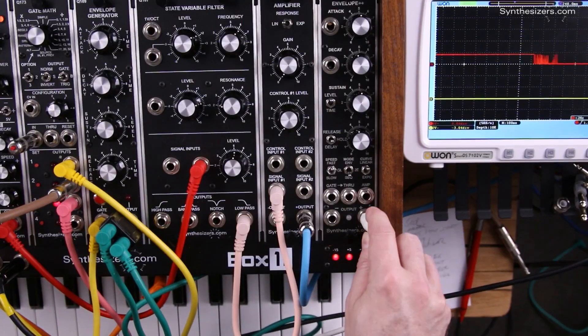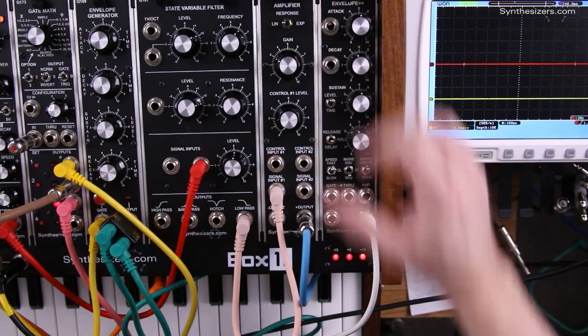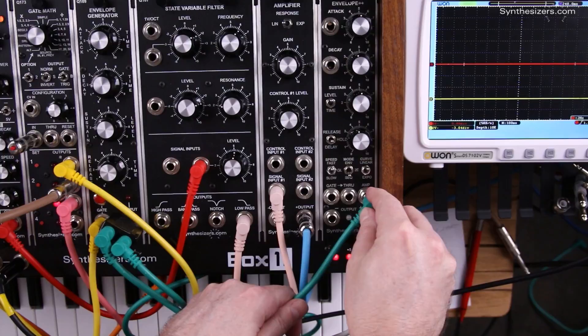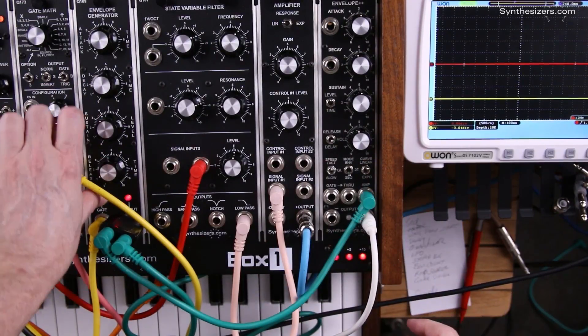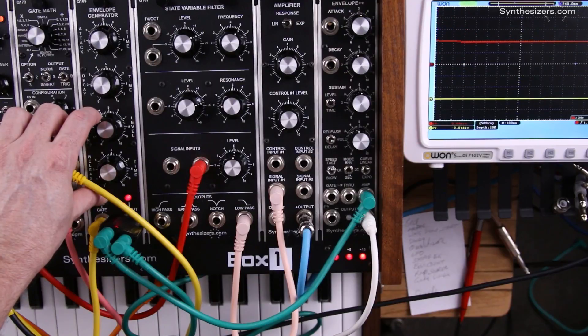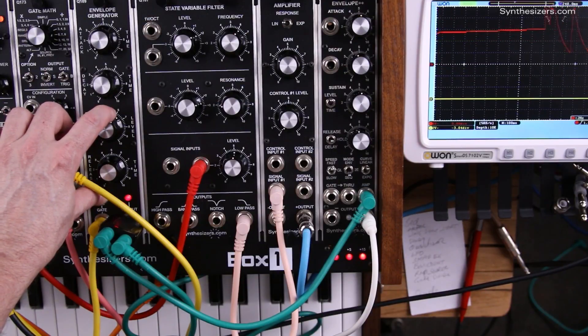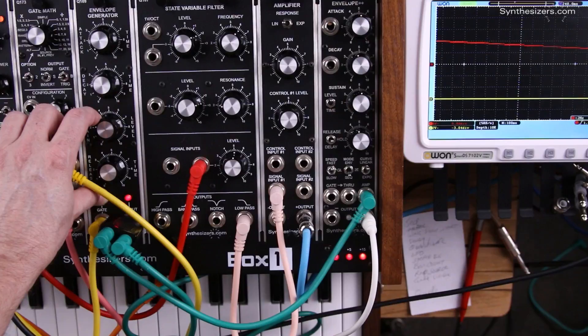Here is a pitch going to our oscillator — we'll listen to that. We'll take the output of just an envelope generator to get a voltage, and you can hear the quantization. Those are the 1/12th volt, or semitone, notes.